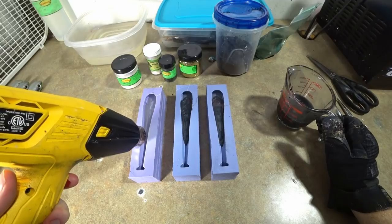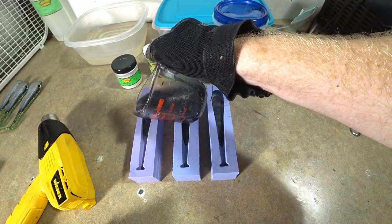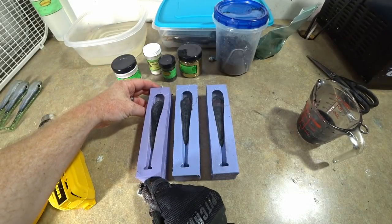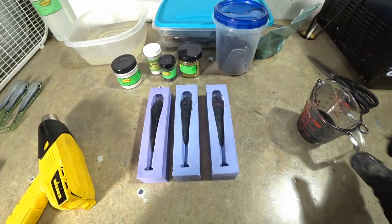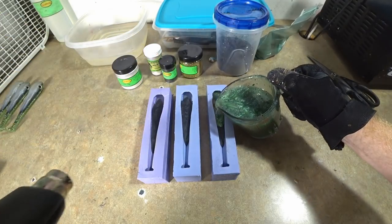I'm using the heat gun to heat up the tail portion where the two colors are going to bond, because that's usually where you have delamination problems if your plastic is not hot enough. Yeah, that one's going to work great just by itself. Okay, moving right along here.